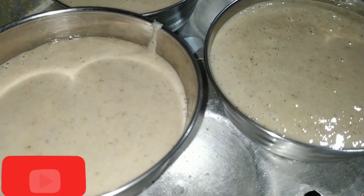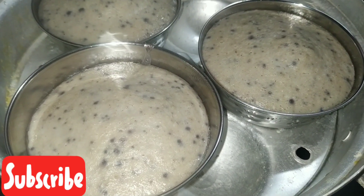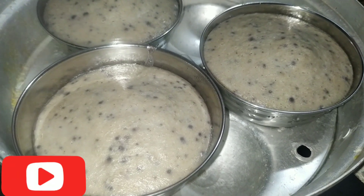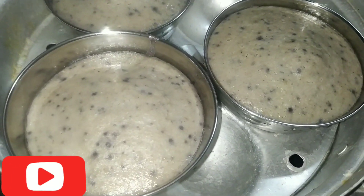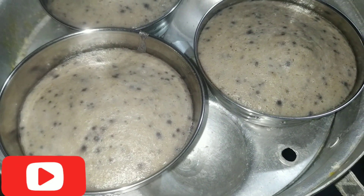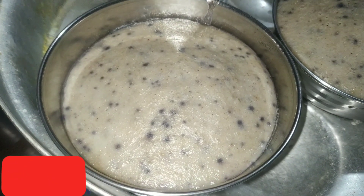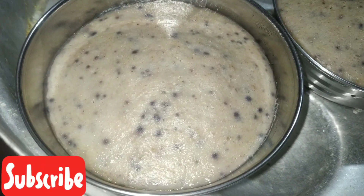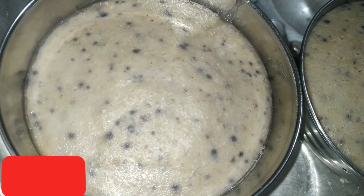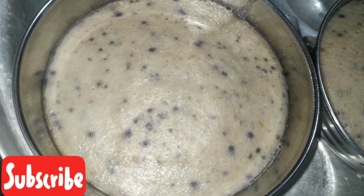We are ready after 30 minutes. The pudding is ready. We will have a little bit of a piece of pudding. The pudding is ready to serve.